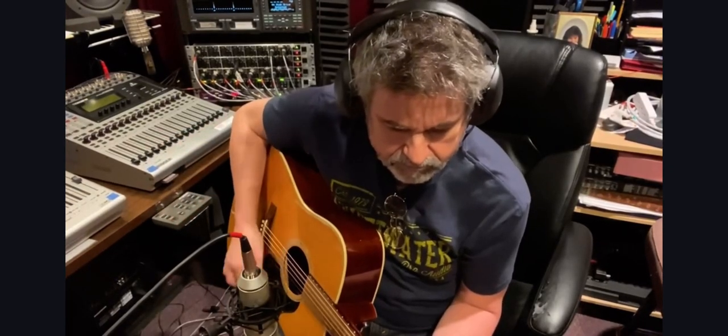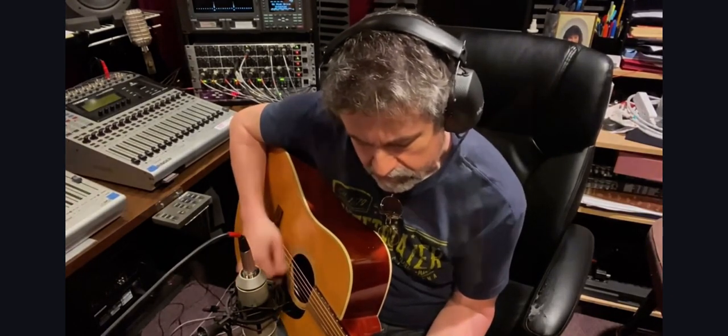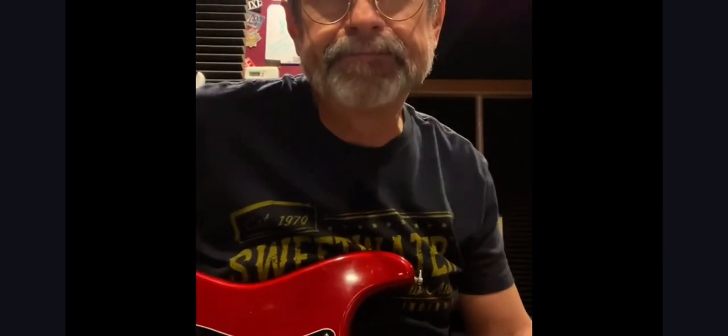I'm laying down a little bit of steel drums — pan drums, whatever you want to call them — using this little unit right here called the Electro-Harmonix Key9. I've used it on 'Margarita Time' and 'Buick Electro.' Sounds like this.